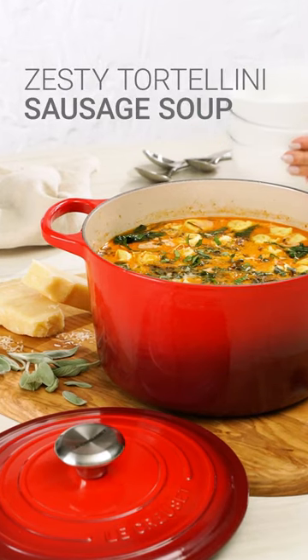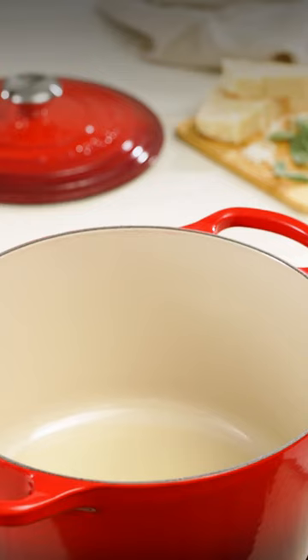This zesty tortellini sausage soup is a weeknight dinner staple. Heat oil in our Le Creuset deep Dutch oven over medium heat.